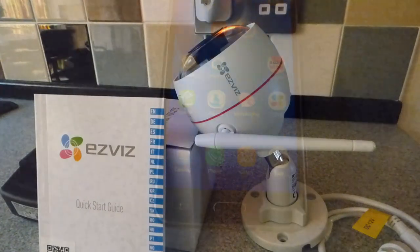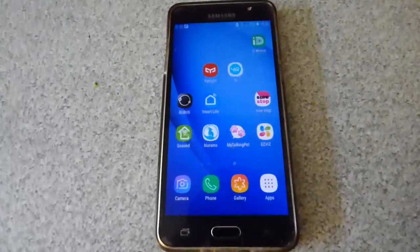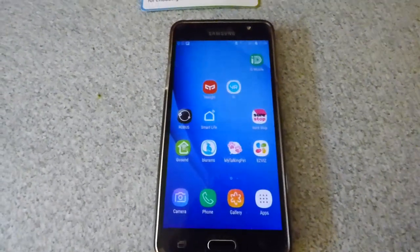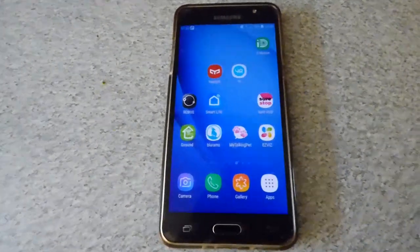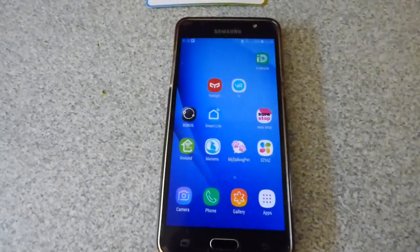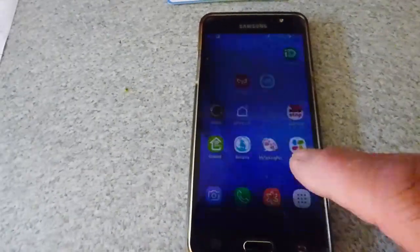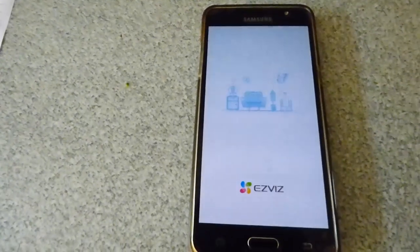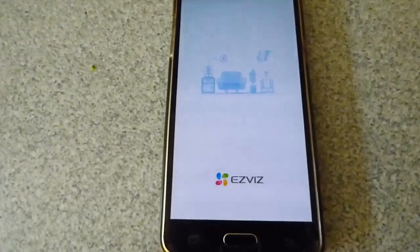I'm not going to go through all the setup procedure because it is so easy. These cameras have gotten much easier to set up compared to a few years ago. This one even speaks you through it as a guide, so you really can't go wrong. Here's the EZVIZ app — we'll come on to show you what the camera's got on view.